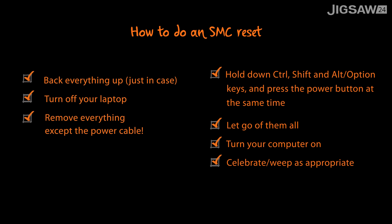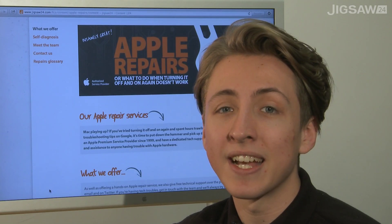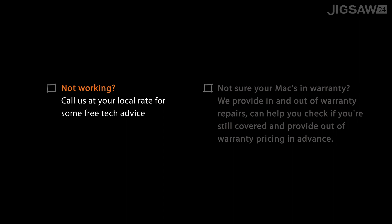You just have to fire up your computer and check if it's fixed the problem. If resetting your computer's SMC hasn't worked, then you can get in touch with our tech support team at Jigsaw24 with the details on screen. Thank you for watching.